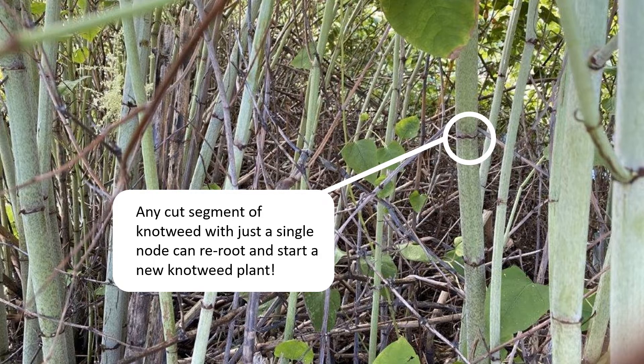A second major problem is that mowing can spread knotweed infestations. Knotweed is very effective at vegetative spread — even a small segment of knotweed, as long as it includes a node, can re-root. This makes mowing unfortunately a very efficient way to spread knotweed.